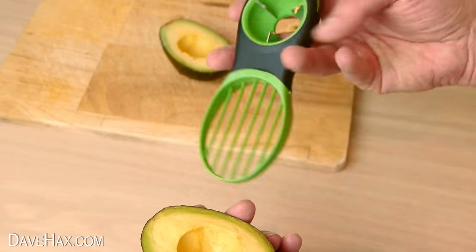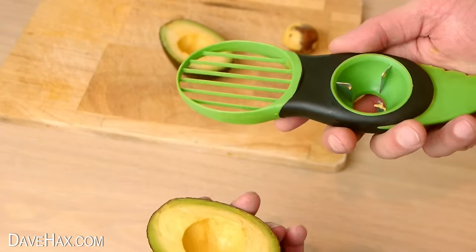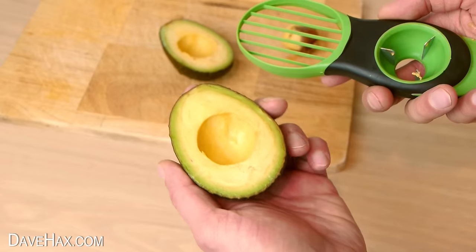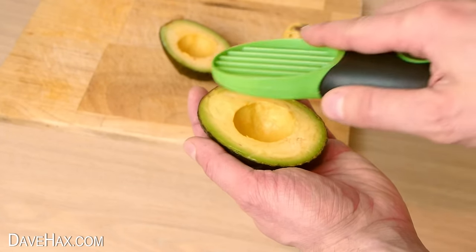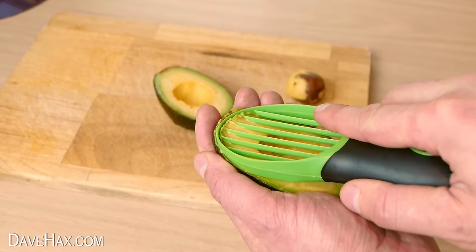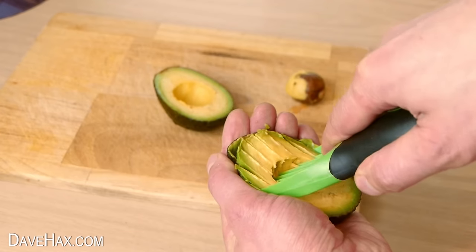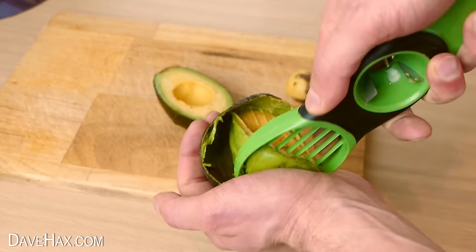To cut it into slices we need to use this side of the gadget. The idea is we just run it down the inside of the skin to slice up the fruit. So let's give it a try. It pushes in quite easily, though you do have to hold it quite firmly. And there we go.